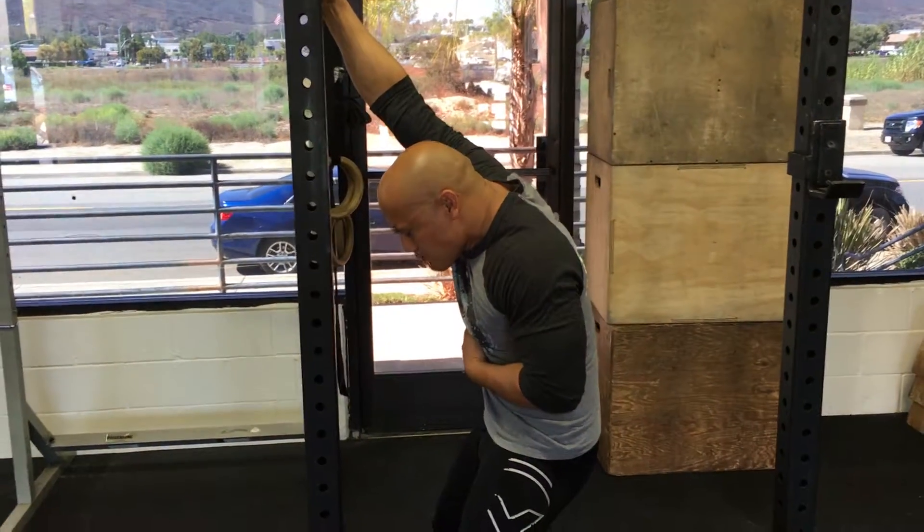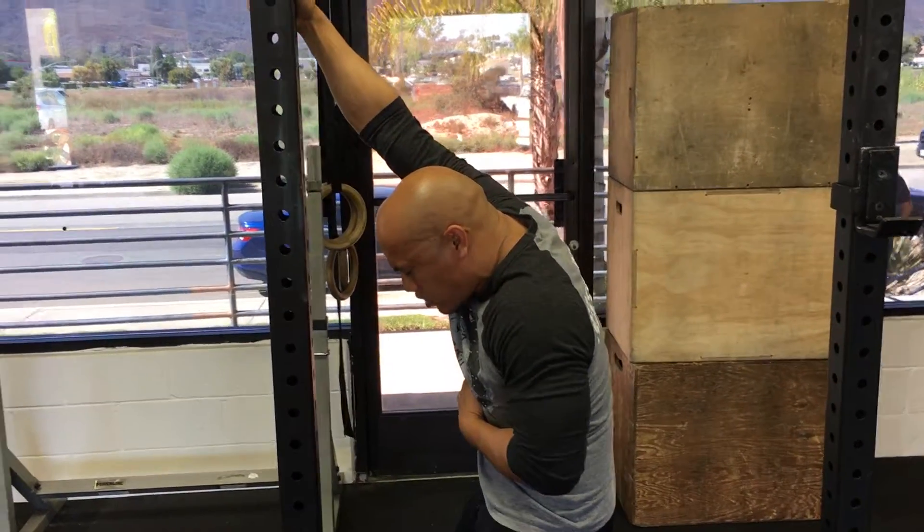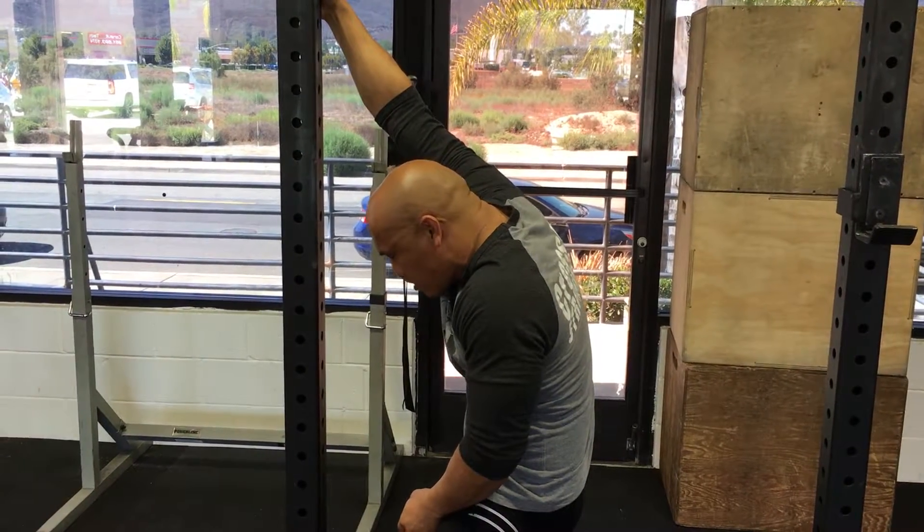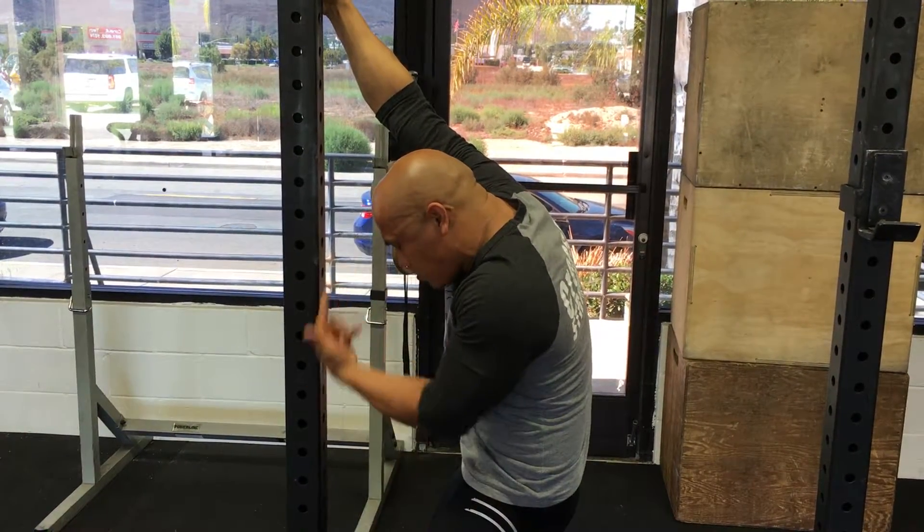Now take a big breath in. Try to stand up and back. Hold the breath for 6 seconds. Exhale hard. And round a little more. I'm trying to bring my pelvis forward to my face.